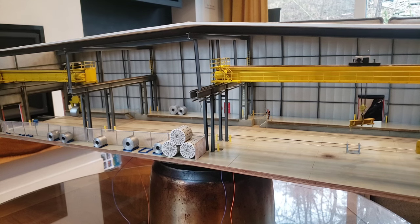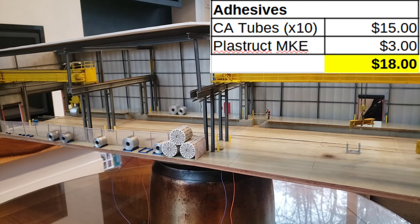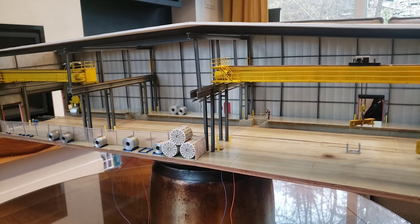One category where I spent more than I thought I would was adhesives. Those little bottles of CA from the dollar store — I ended up using about ten or eleven of those — and I also used half a bottle of Plastruct MEK. I came out to a total of eighteen dollars just for adhesives, which surprised me.